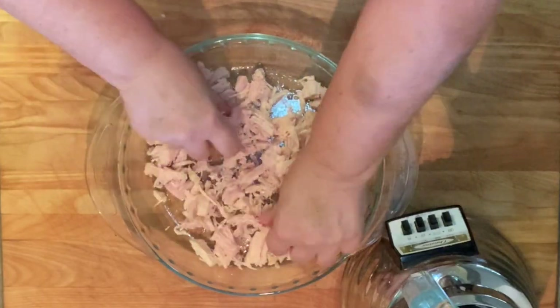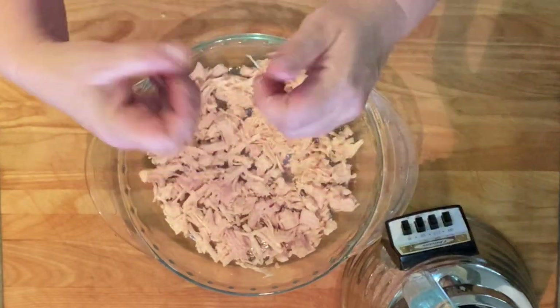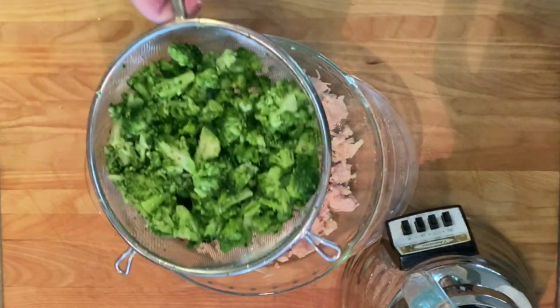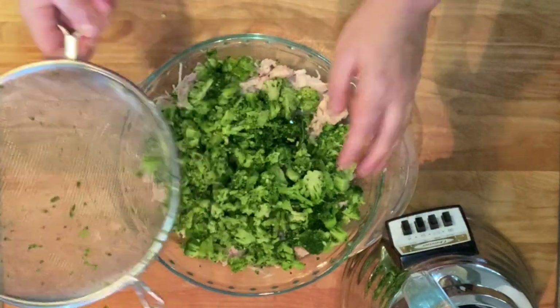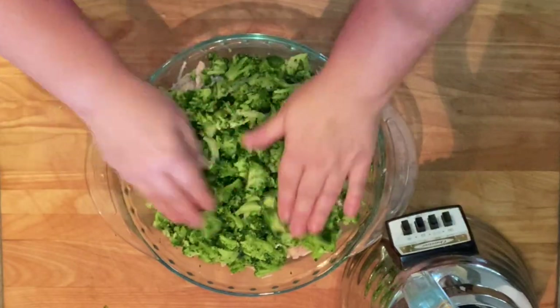The next layer of this recipe is chopped frozen broccoli. Make sure your broccoli is cut into really small pieces. Dump it into a mesh strainer and rinse it really well under cold water, then layer it on top of the chicken.